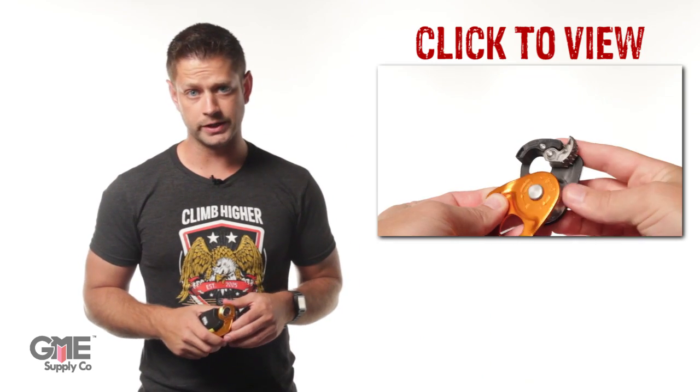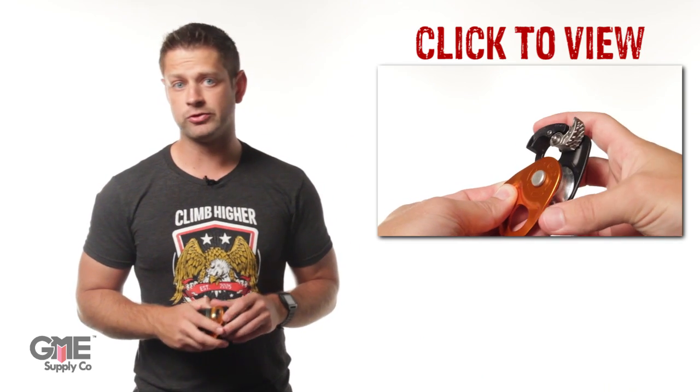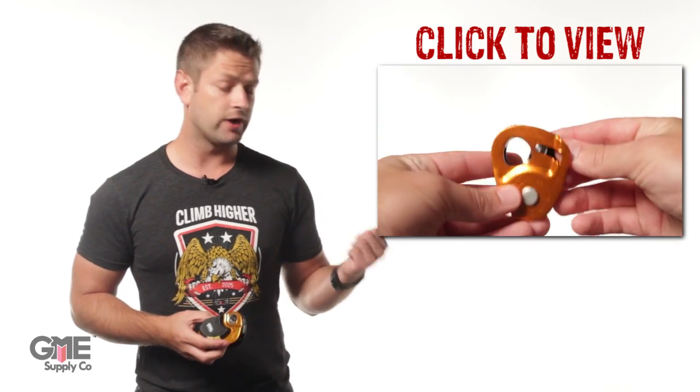For a much more compact progress capture pulley, check out the P53 Micro Traction Pulley, also from Petzl. We cover it in a video here.